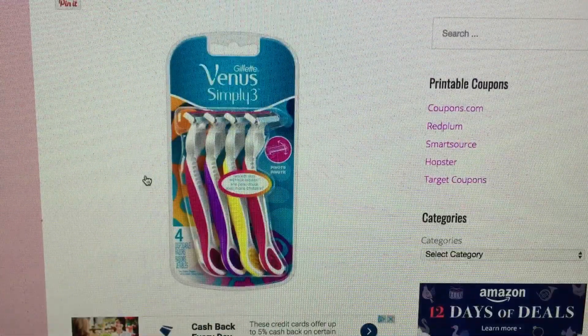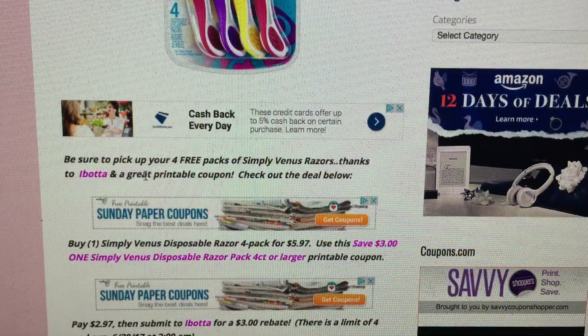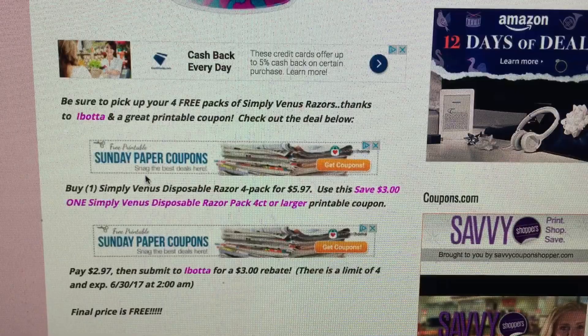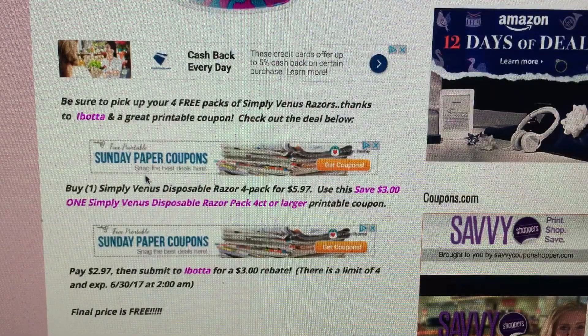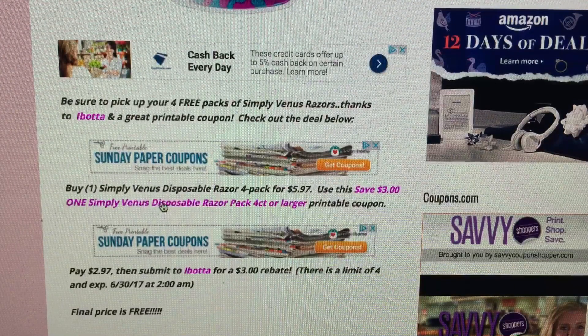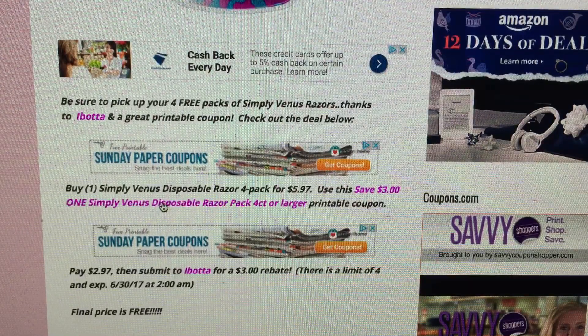Here's a pack of our Venus razors. They are at Walmart — the 4-pack for $5.97. We do have a $3 off one printable coupon right here that you can print out. I'll link the whole blog post below in the description box, and you can always head to SavvyCouponShopper.com for more information. You're going to pay $2.97 out of pocket and then submit to Ibotta for a $3 rebate.